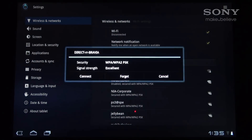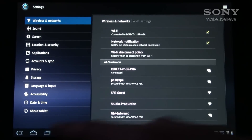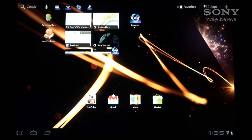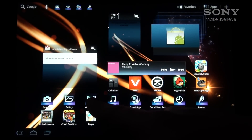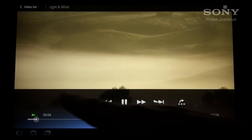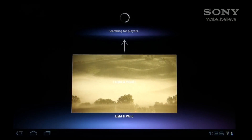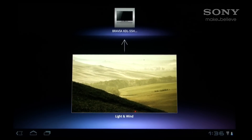At this point, the tablet is now connected to the television's network. Select a media file that you want to share to the TV. In the case of a video file, you should select a video player application. Select the file that you want to play, and just as in the case of DLNA, an icon will appear for you to push or throw the content. The TV connected via Wi-Fi Direct will appear in a box above the video content with its name listed — simply press it to start streaming the video.